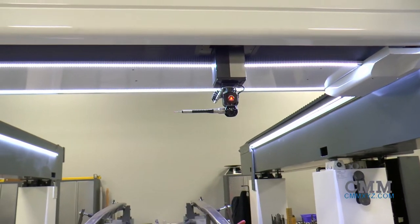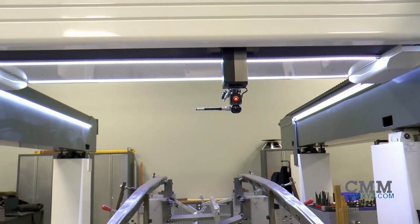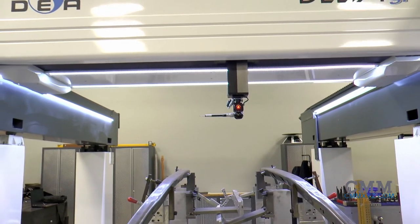All precision guideways and scales are completely clear of the working area. This means less maintenance and nothing to damage accidentally.